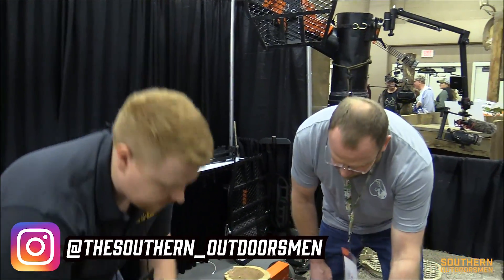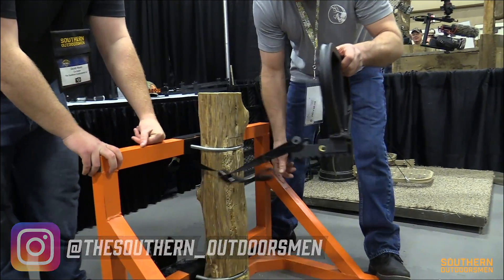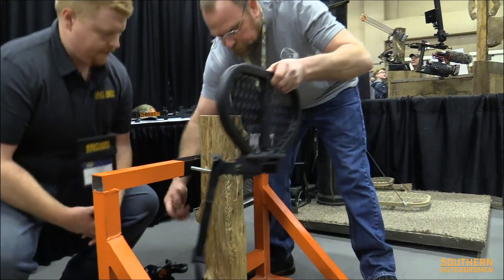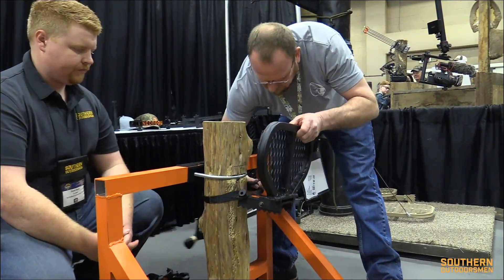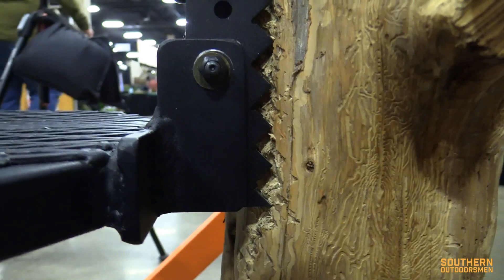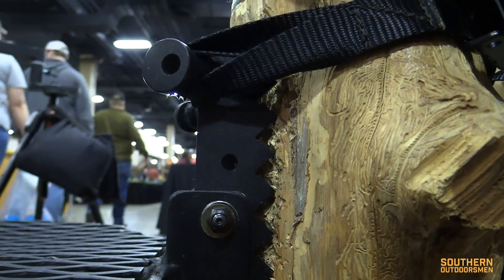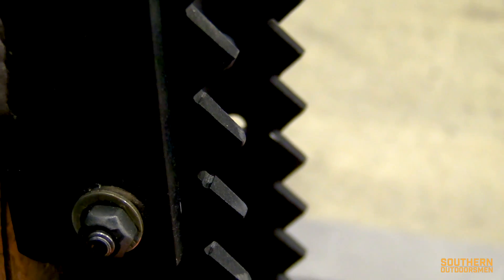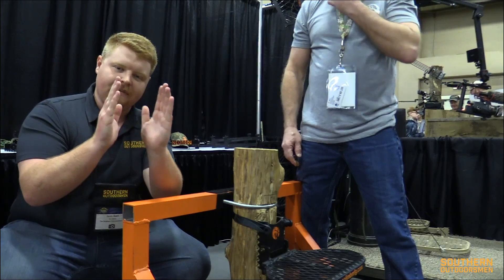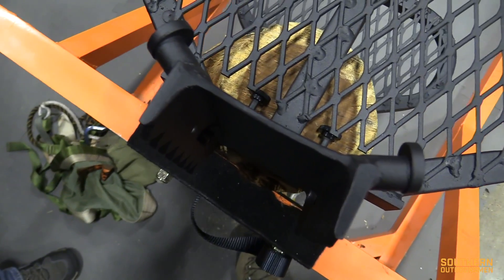Now we're going to show you how it actually cams over and how the platform sits so it doesn't lean away from the tree. Come down here — wedges up, coming off that easy. Just wrap it around, hook it on the loop, pull up, wedge down, and you can hear it lock. You can see how well it's biting on a tree. The teeth are designed vertical instead of horizontal, which allows it to slide down the tree and get a really good bite so the top half of the platform doesn't pivot away from the tree — which is absolutely fantastic.